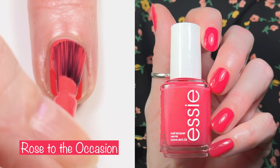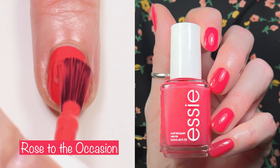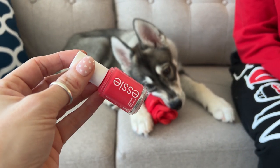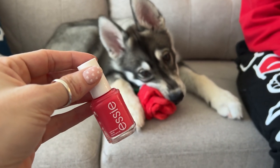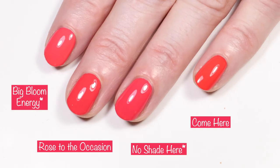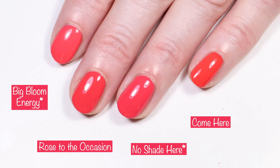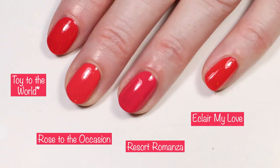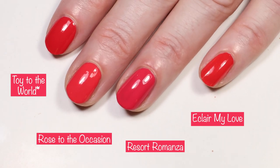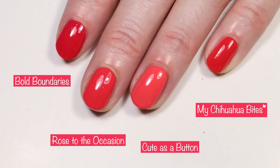Last but not least from this collection is another fave of mine — Rose to the Occasion. This is a gorgeous pinky red. I'm sure you already have a dupe to this polish, so definitely not a must-have, but if you like these colors and want another one, go ahead and pick it up. Riley's new pup Draco had to make an appearance — we got him a rose toy and it matched Rose to the Occasion perfectly. Comparisons include OPI Nature Strong Big Bloom Energy, Essie No Shade Here, Essie Come Here, Essie Toy to the World, Essie Resort Romanza, Essie Eclair My Love, Essie Jocature Bold Boundaries, Essie Cute as a Button, and OPI My Chihuahua Bites.